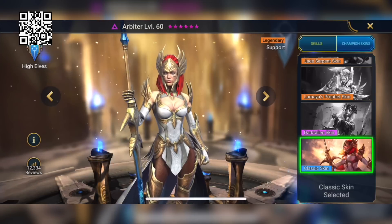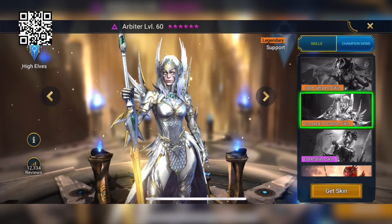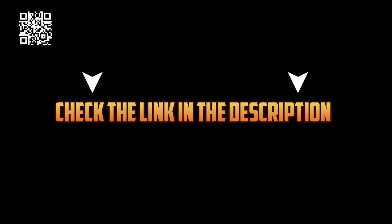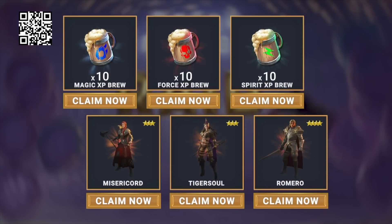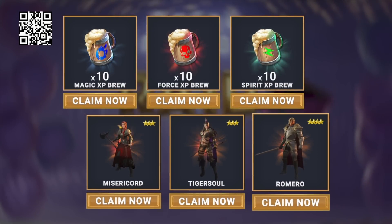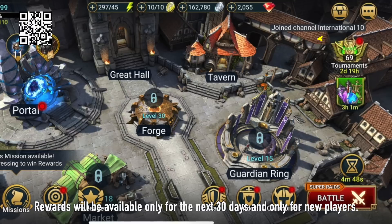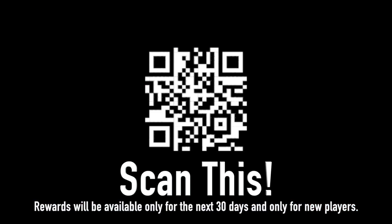Raid is celebrating its three-year anniversary, and along with that celebration, they've brought character skins to the game for the first time. I love horror, so the Dark Fallen skin for the Arbiter is obviously the coolest to me, but there are plenty of other skins to look through. This is the best time to get started in Raid — if you click my link in the description or scan the QR code on screen, you'll get a free starter pack worth almost $40, including three free champions: Misericord, Romero, and Tiger Soul, plus 10 magic XP brews, 10 force XP brews, and 10 spirit brews.